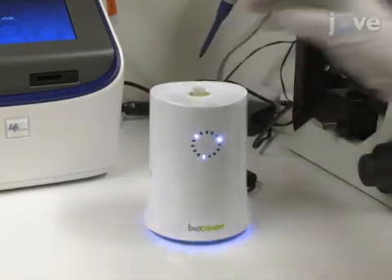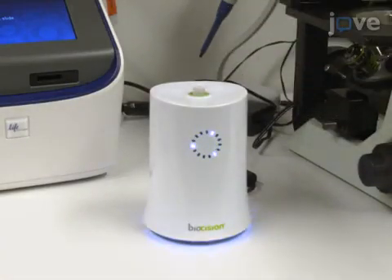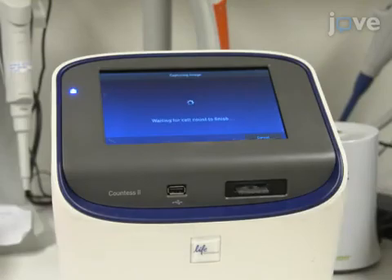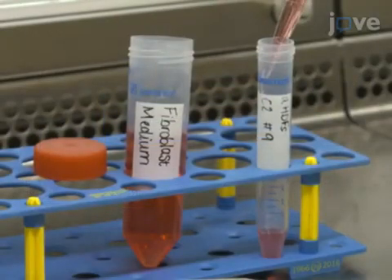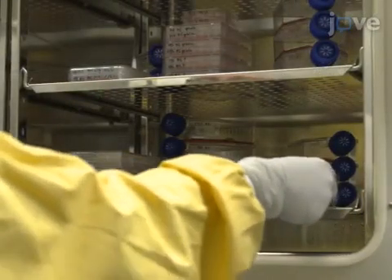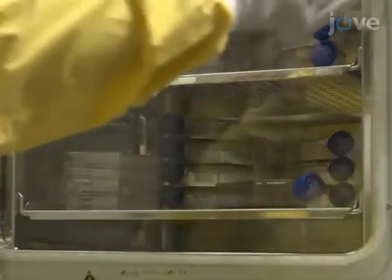To begin, thaw the adult human dermal fibroblasts using an automated cell thawing system. After counting the cell number with an automated cell counter, seed 200,000 cells per T75 flask containing 10 milliliters of fibroblast medium, and maintain at 37 degrees Celsius and 5% carbon dioxide.